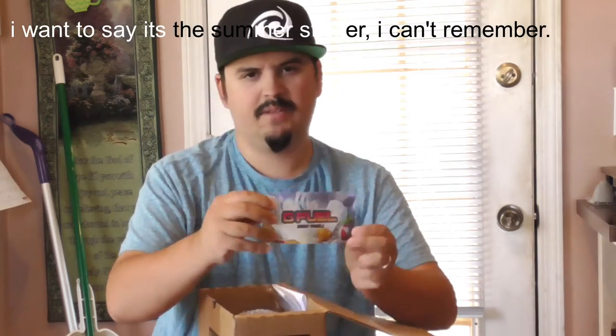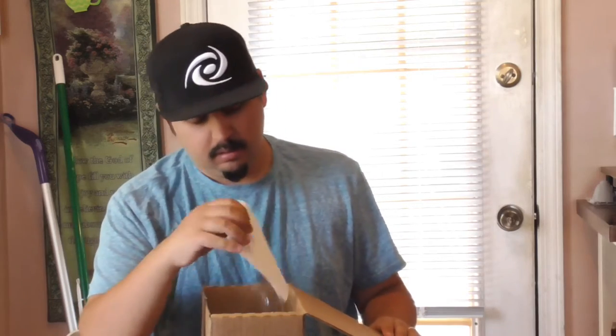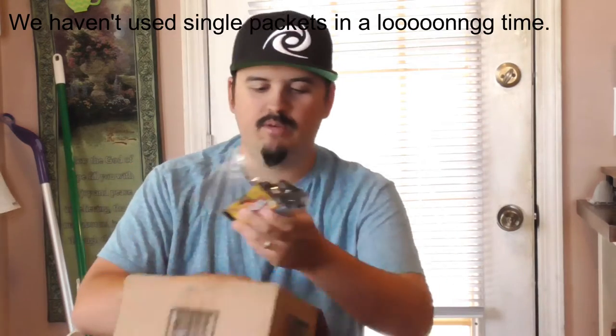A little wrap. A sticker — the summer stickers. Still got the summer stickers going on here. Pretty cool. My invoice. Oh yes, the single packets! Let's see what we got in here.